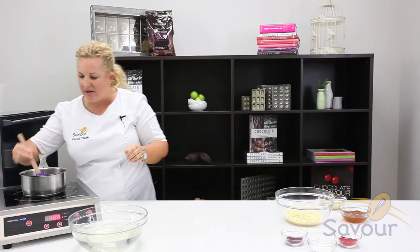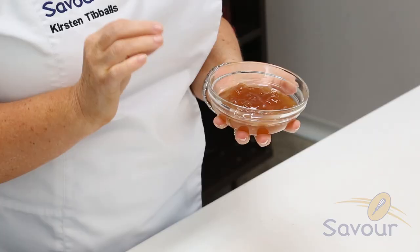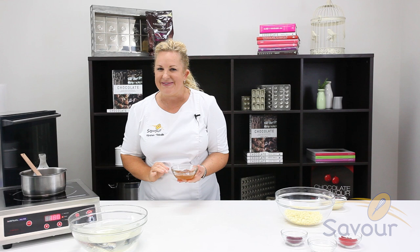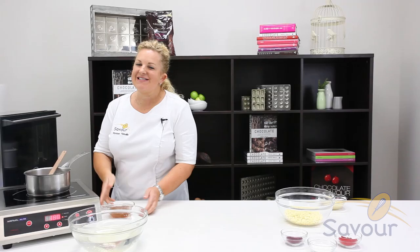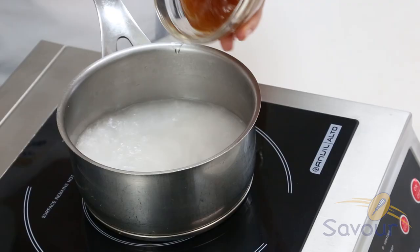I'm going to bring that to a boil. What I'm using to replace a neutral glaze in this recipe is an apricot jam. This is a really cheap apricot jam that has no fruit pulp in it at all, but it's got the perfect setting capacity and texture that we require. Just purchase the cheapest apricot jam you can find. If you do have neutral glaze, you can replace the apricot jam with neutral glaze and it'll work exactly the same. Now that it's come to a boil, I'm going to add in the apricot jam and bring it back to a boil.